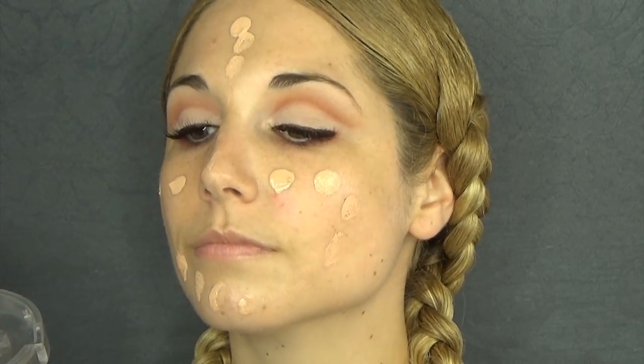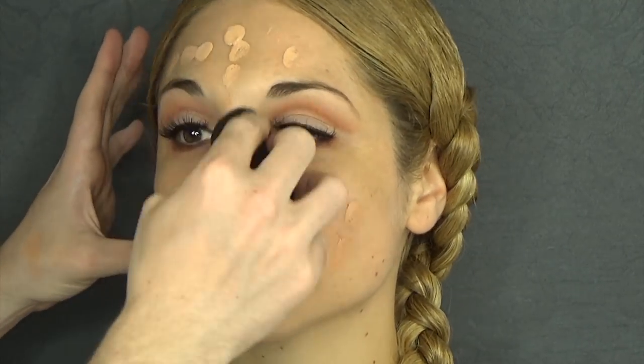I'm going to apply this Make Up For Ever Face on Body Base. This is one of my favorite bases, and it's getting discontinued — it's a real shame. I still have to try the new one, but I'm really sad that this is happening.